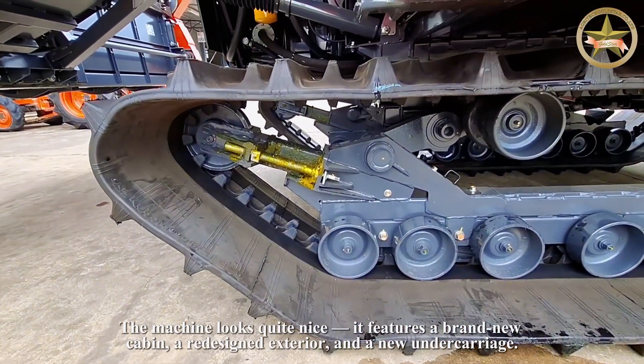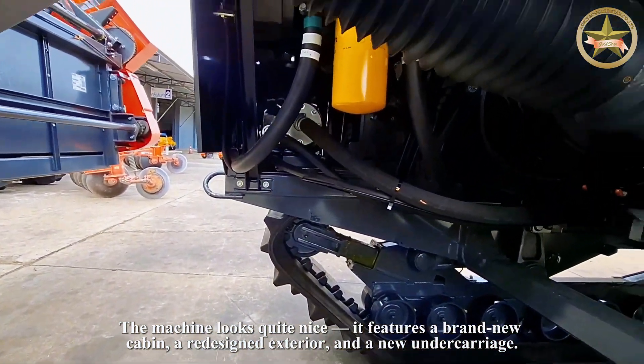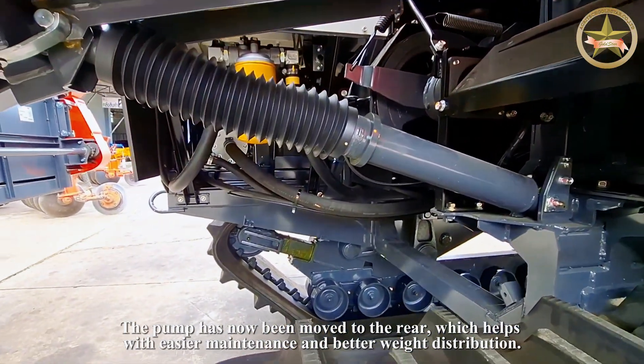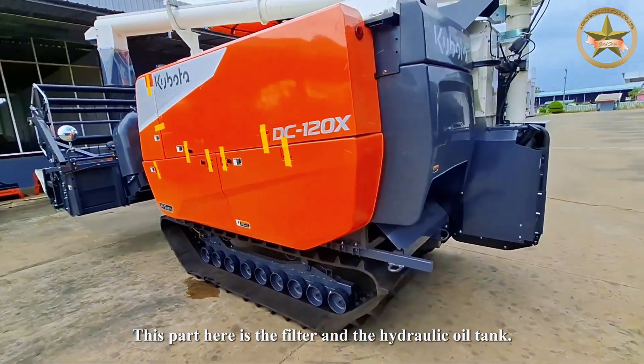The machine looks quite nice — it features a brand new cabin, a redesigned exterior, and a new undercarriage. The pump has now been moved to the rear, which helps with easier maintenance and better weight distribution. This part here is the filter and the hydraulic oil tank.